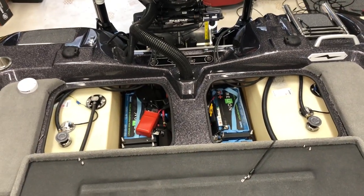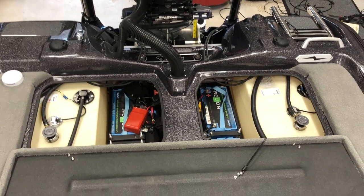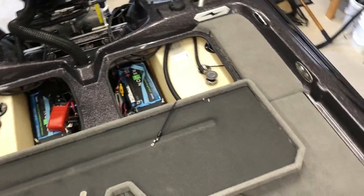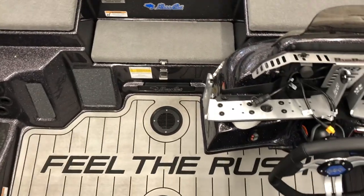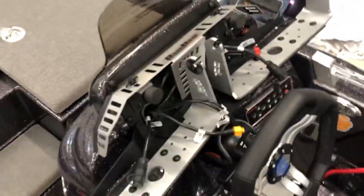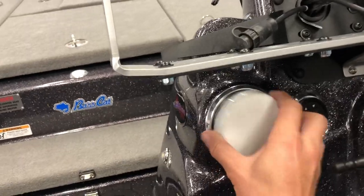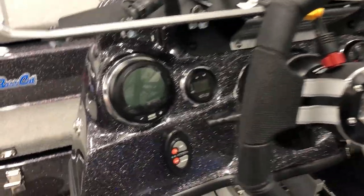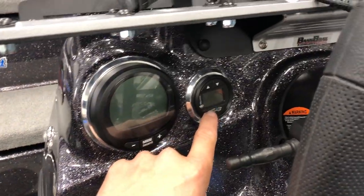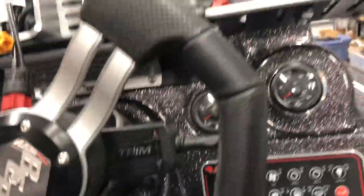The Bass Cat comes with two fuel tanks - I believe they'll each take 26 gallons. Working our way forward, here's the cockpit from inside. Mercury SmartCraft right there, so you can see how much fuel you burn. We got our Atlas jack plate display so you know how high you're running, fuel, water pressure - a full lineup of all your different gauges.